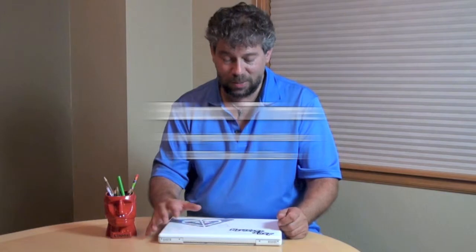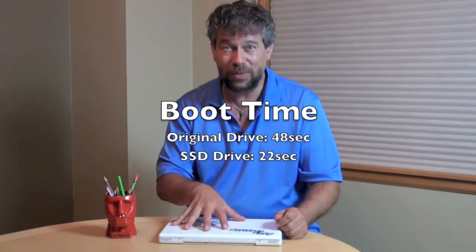So that's all there is to it — really not very hard. The longest part of the whole process was copying data from the old drive to the new drive, and that was something I just let run while I was doing some other stuff. Super easy, and it's made a huge difference in the performance of this computer.